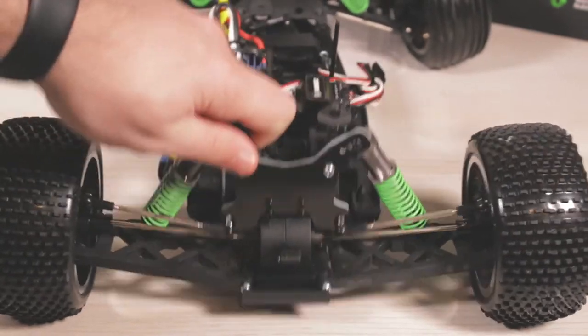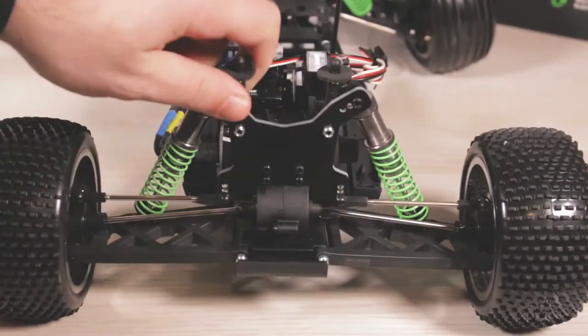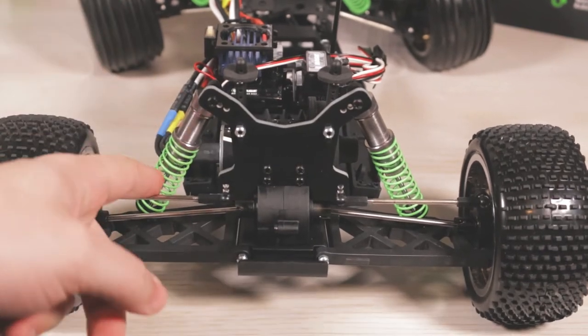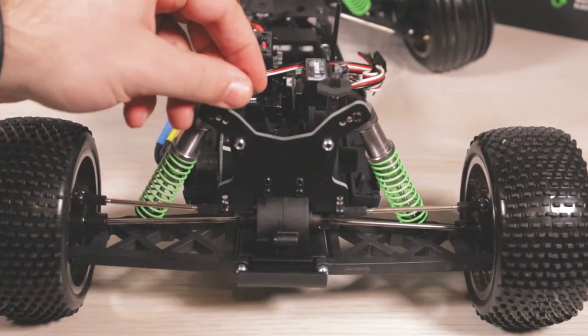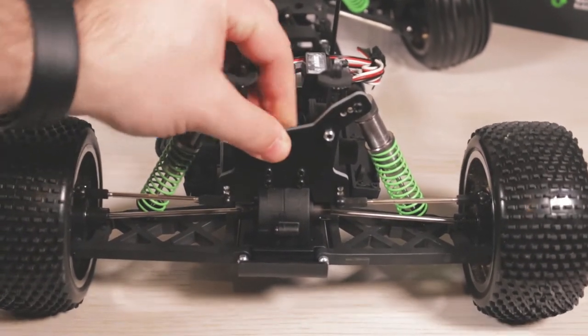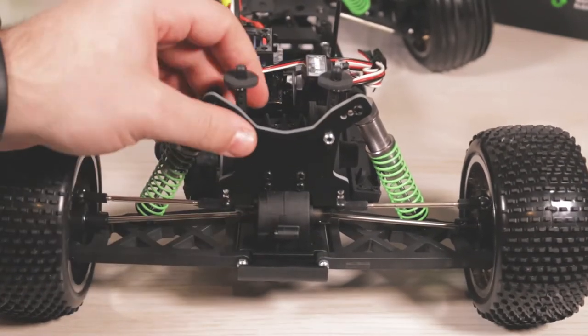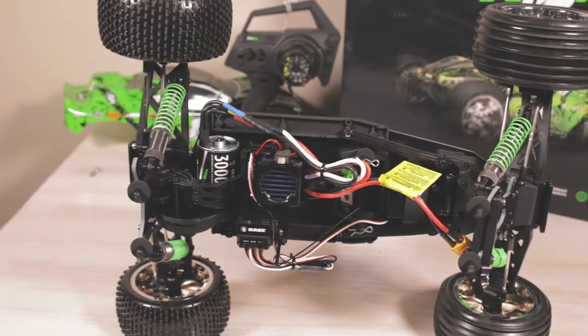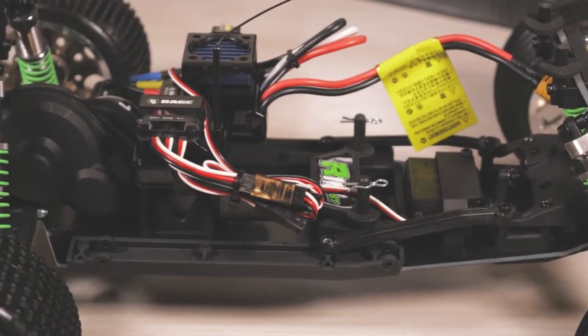In the back of the vehicle we have the metal gear differential, which is housed in a plastic transmission case. We have some thick A-arms, and then we do have metal turnbuckles, and then we do have the graphite towers here holding the shocks in place as well as the body towers.